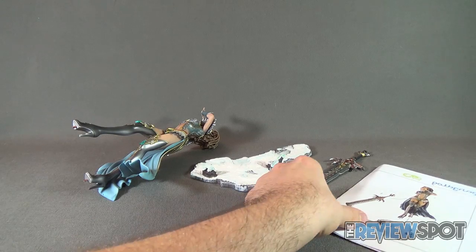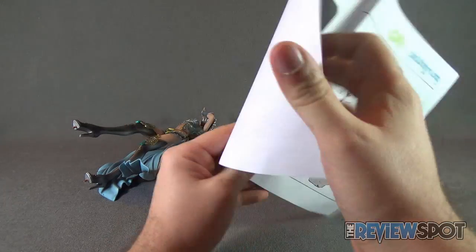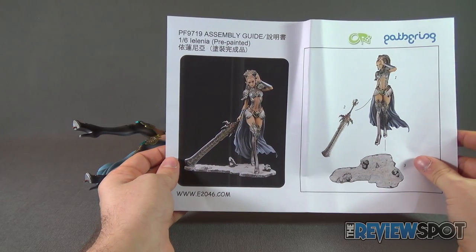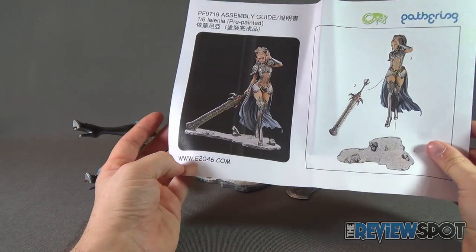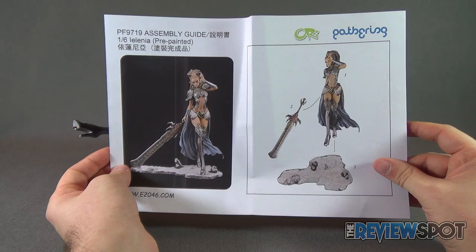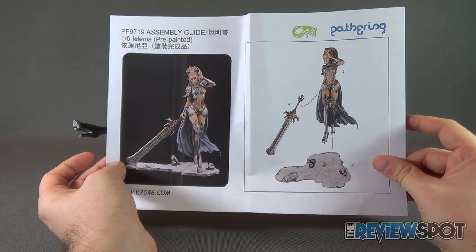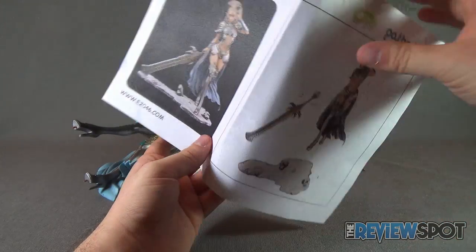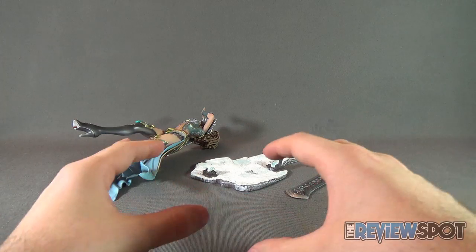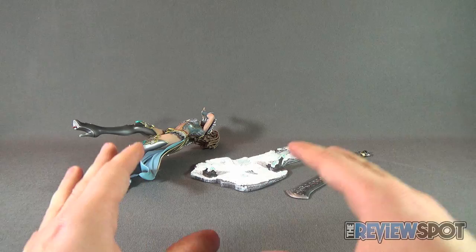Included with Lilania — and I do apologize if that's not the correct pronunciation — you get an assembly guide showing the PF9719 product code in the top corner and the website www.e2046.com down below. There are only three components: the base, the very large broadsword, and the statue itself. Very easy to assemble — not like the Bell Dandy we recently looked at where there were multiple components requiring great care. Here you really only have three pieces.